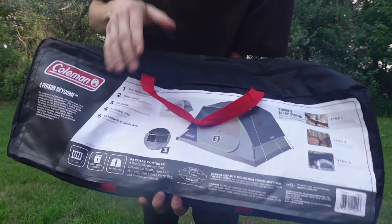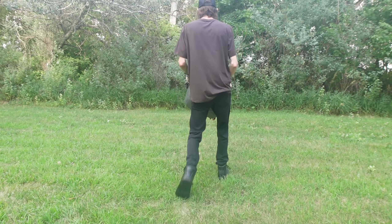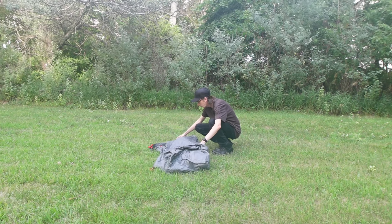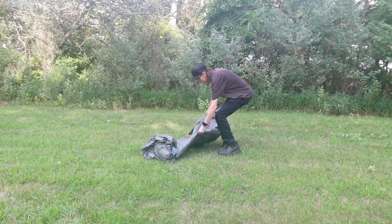There's the bag. I already had it open because I used it once before I made a video. Just like that one — now I've got to remember which is the back side.